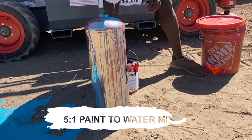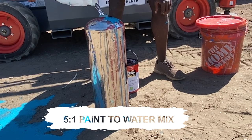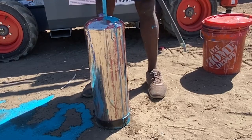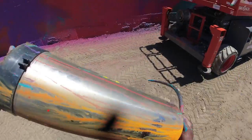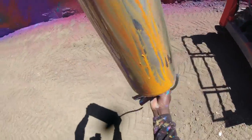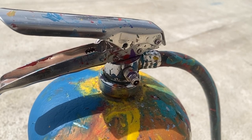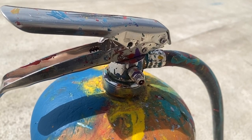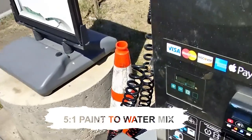I usually buy paint brand new so the consistency is really good, and I cut it down with water as well. The ratio is around five to one — paint to water mix. When you do that it flows really well through the nozzle. Make sure you shake it up really well when combining the water with the paint. The extinguisher uses a standard universal valve system, so you can use a regular bike pump or tire pump to pressurize it.